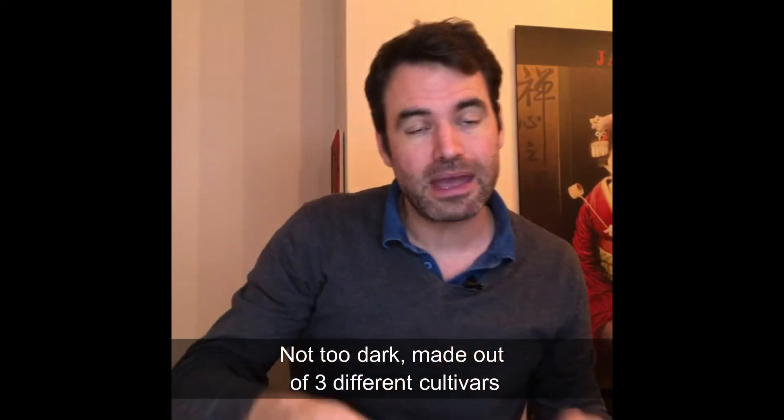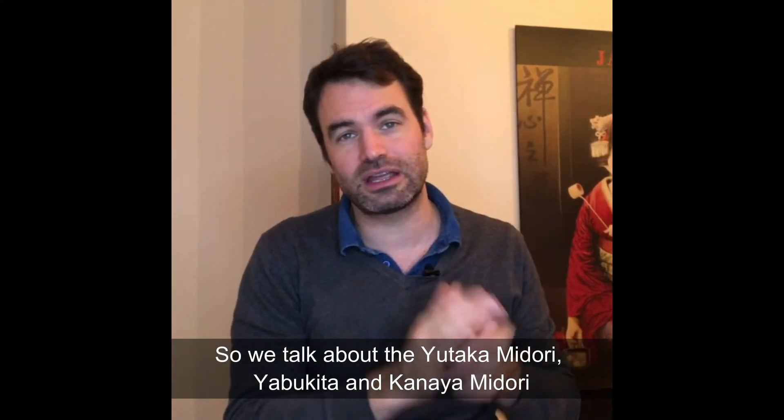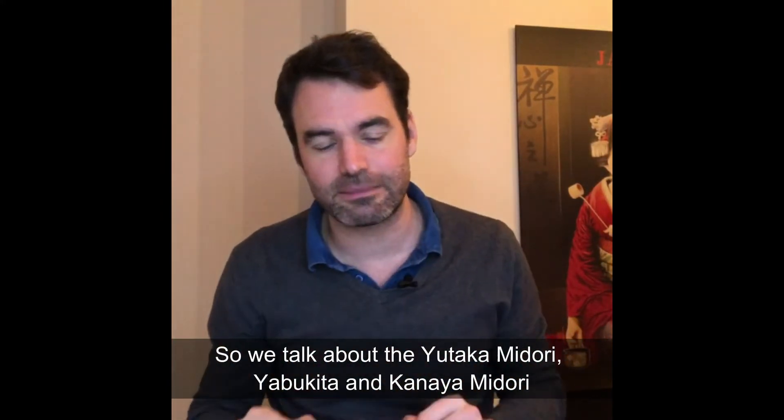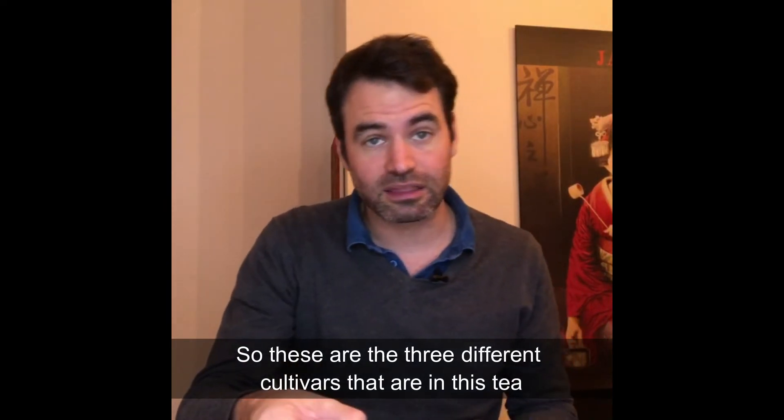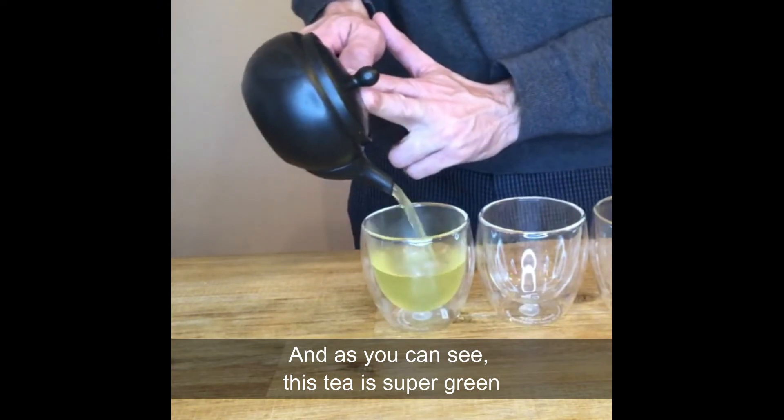This tea is made out of three different cultivars: Yutaka Midori, Yabukita, and Kanaya Midori. These are the three cultivars in this tea, and as you can see, this tea is super green.